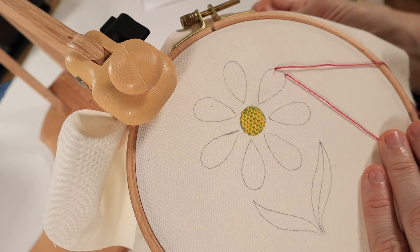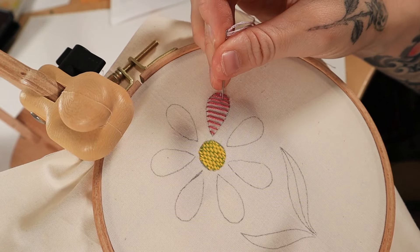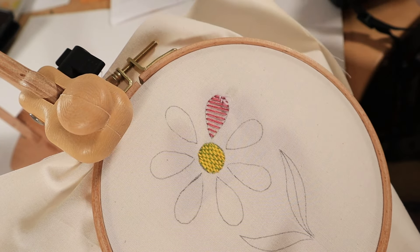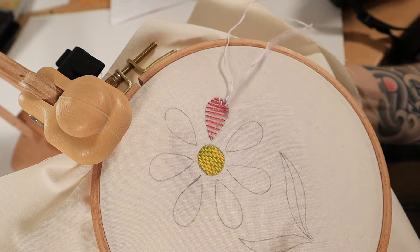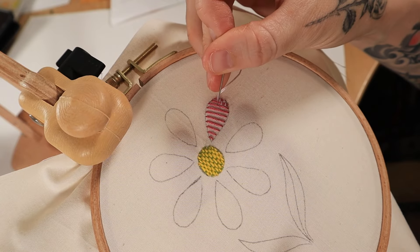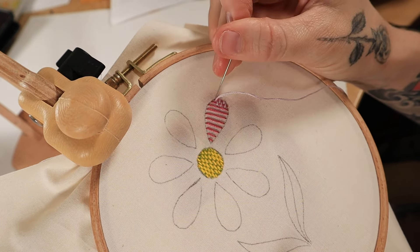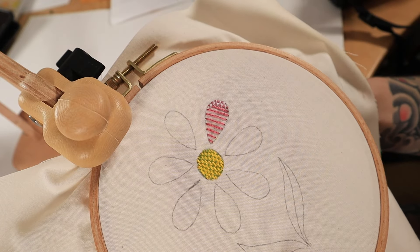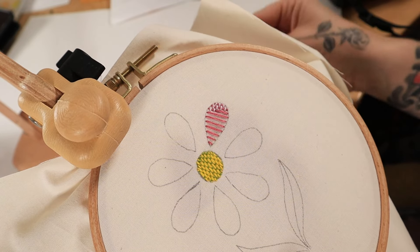This next stitch looks very similar to a basket weave stitch and it's called the burden stitch. You can set it up the exact same way — lay some straight stitches across the shape that are evenly spaced out. Now make small stitches across the first and second lines, alternating across the first and second row. You can play around with how dense you want to make this stitch by placing the stitches closer together or farther apart. Once you've filled in the first two rows, work the stitch one row at a time, making stitches on each new row in between the legs of the stitches above it. Continue working down the entire shape until it's all filled in.